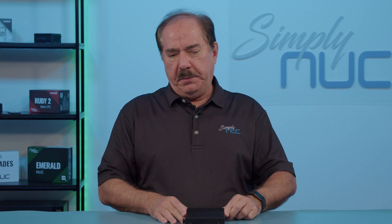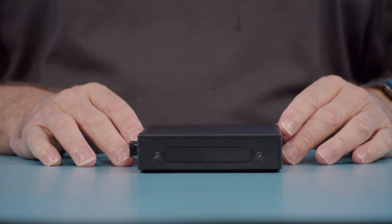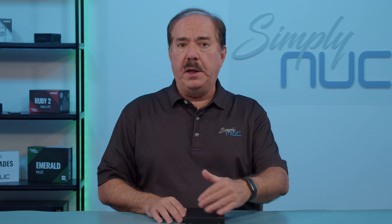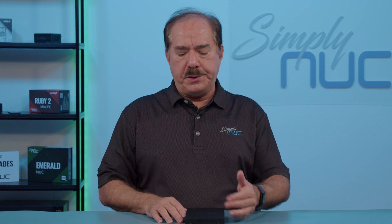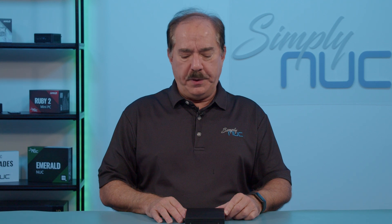On the other side is the I/O expansion panel. This expansion panel is the same as found on the Tiger Canyon, Wall Street Canyon, and Arena Canyon NUCs that supported an optional I/O accessory. The same accessories that work in those commercial NUCs work in this new ASUS NUC 13th Gen Rugged.